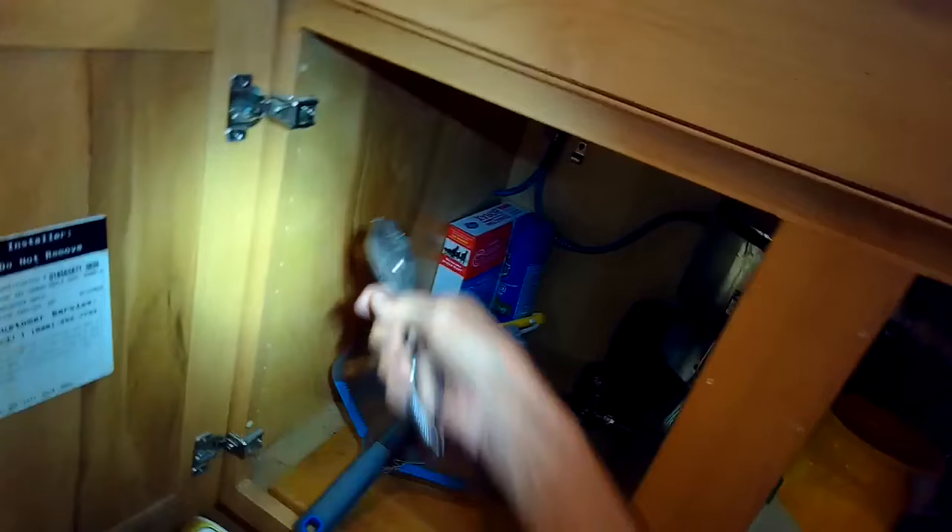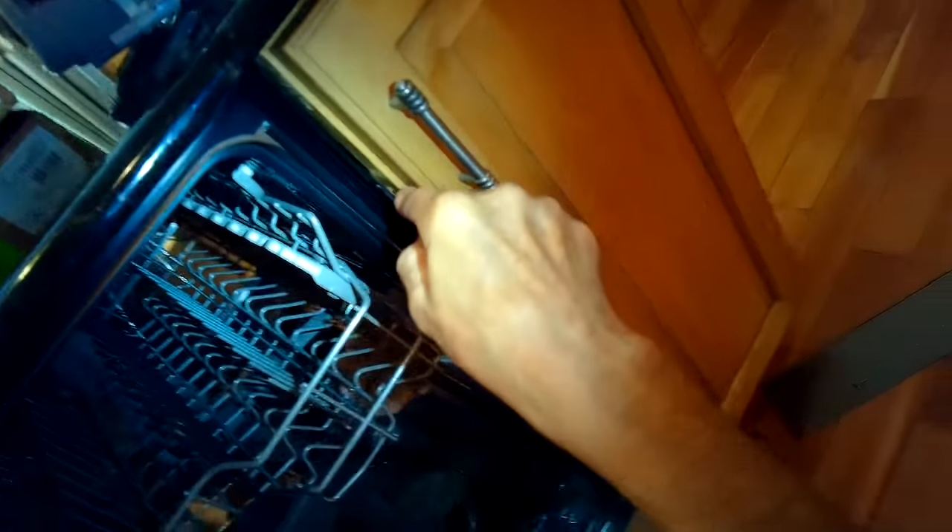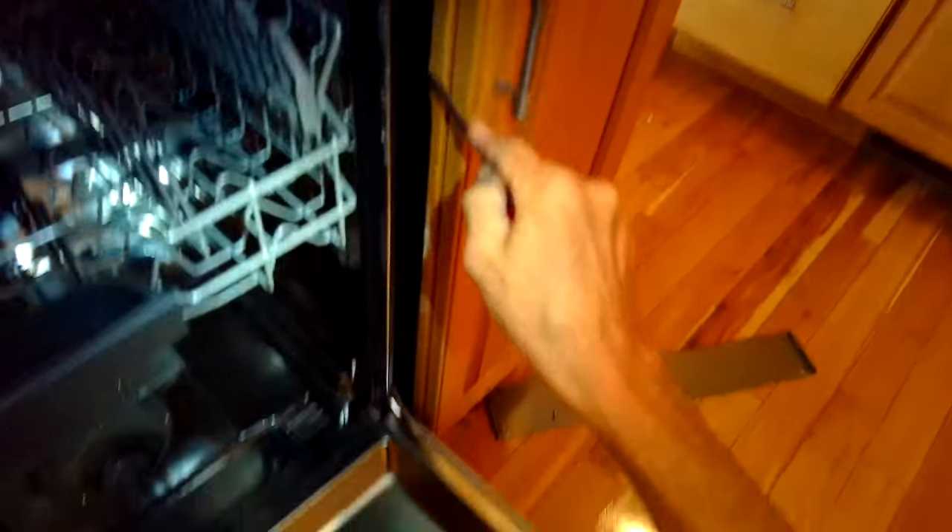We're also removing the water inlet. Once we get the dishwasher out of the cabinet, we can get to the circulation motor. We're using a standard head screwdriver to help pry it out of the cabinet because this one is in there really tight. We've got it wiggled loose — we're going to pull the dishwasher out from the cabinet. On your right-hand side, pull up the insulation and that will expose the area where the circulation motor is.